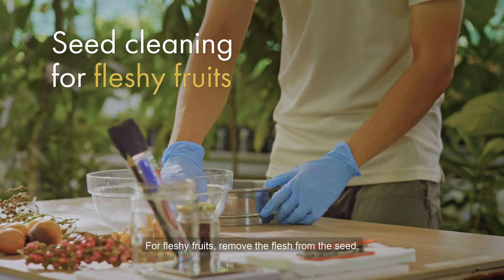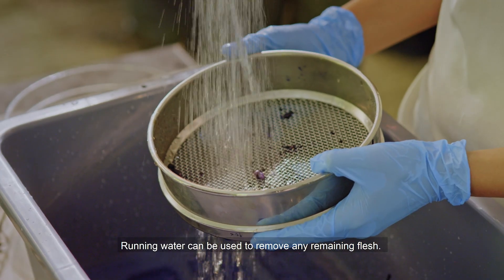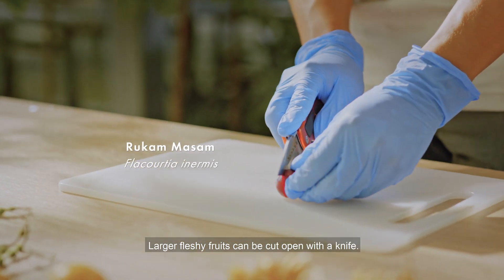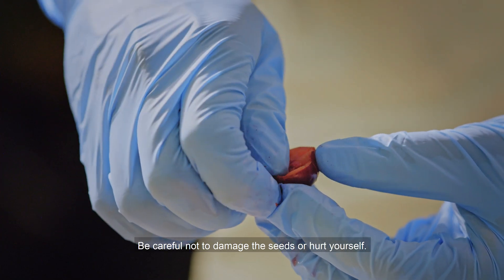For fleshy fruits, remove the flesh from the seed. Running water can be used to remove any remaining flesh. Larger fleshy fruits can be cut open with a knife. Be careful not to damage the seeds or hurt yourself.